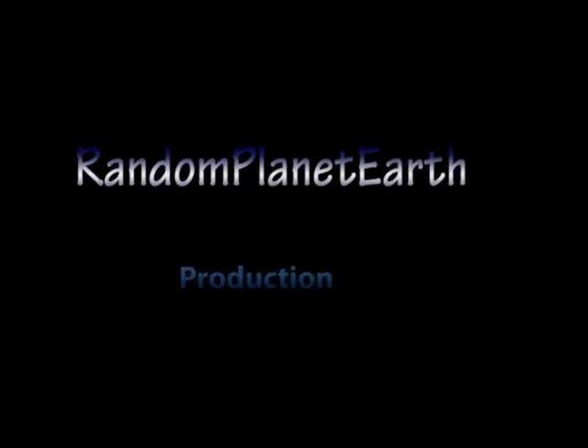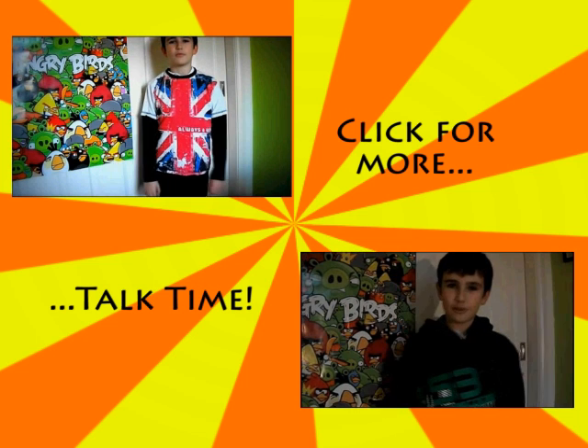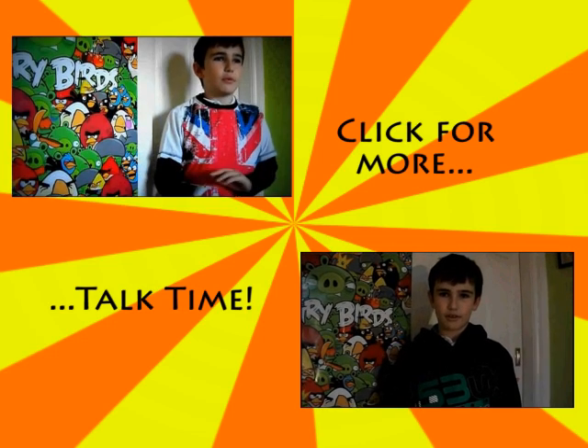Okay, so that's all for today's — this week's episode. Bye.